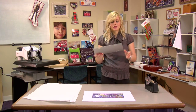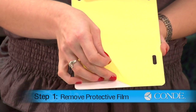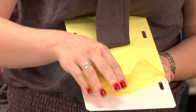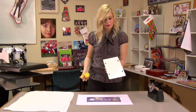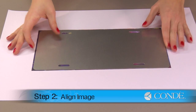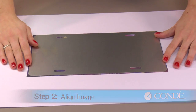What you want to do first is remove the protective film on your license plate. Once you've removed your protective film, you'll want to align your license plate with your image. And looking through our holes, we'll be able to tell if we're going to cut off any part of our image.